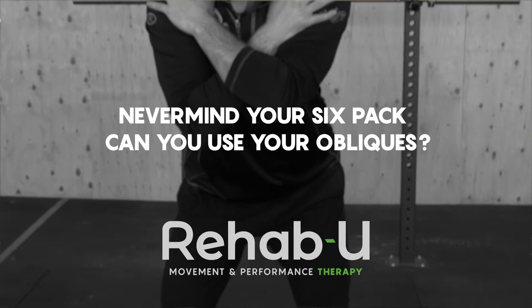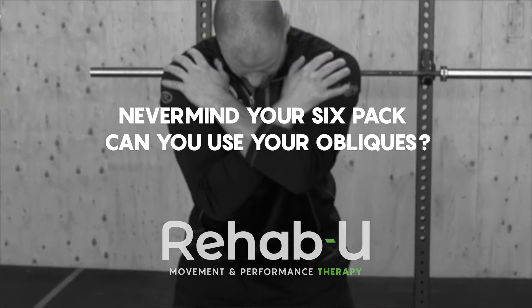Hey guys, my name is Marc Berube. I'm a former professional baseball player in the Oakland A's organization and a pitching coach at the Academy of Baseball Canada. Hi guys, I'm Maelyne Dovan, certified athletic therapist and founder of Rehabute Movement and Performance Therapy. Welcome to our YouTube channel.